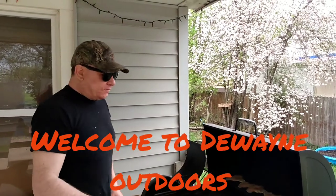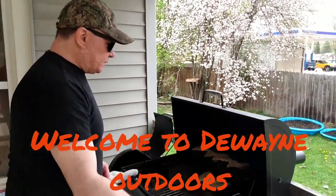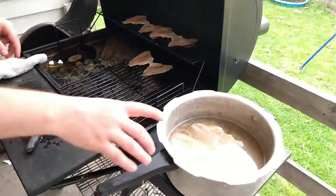All right, welcome to Duane Outdoors. We're gonna do some perch — we're gonna smoke some perch.